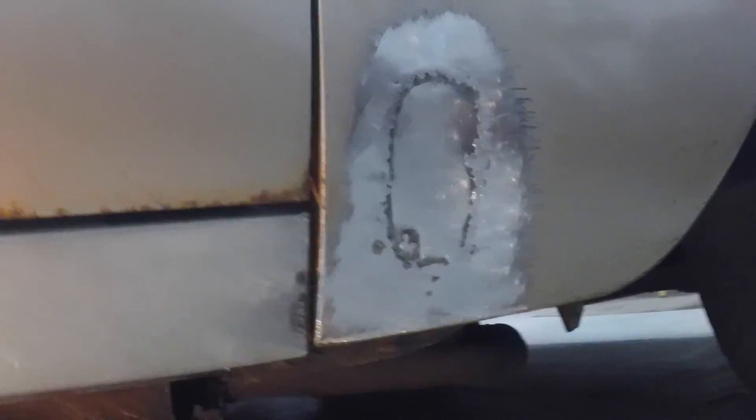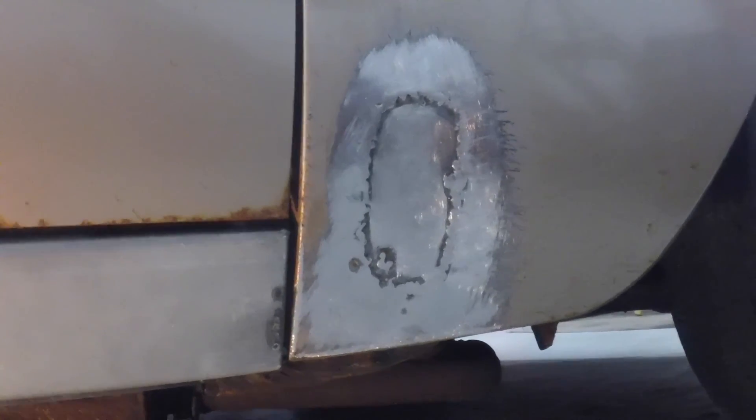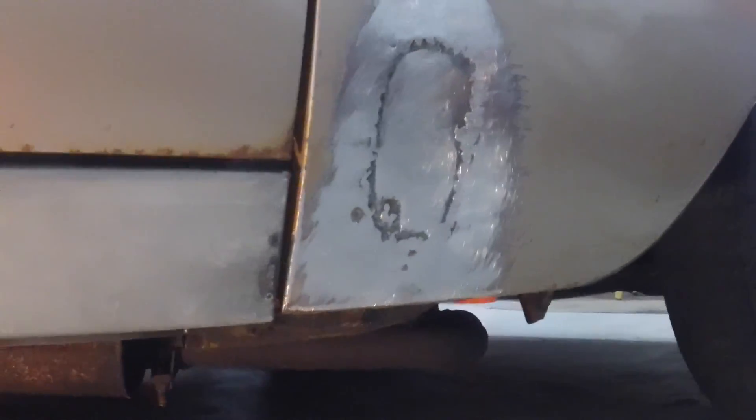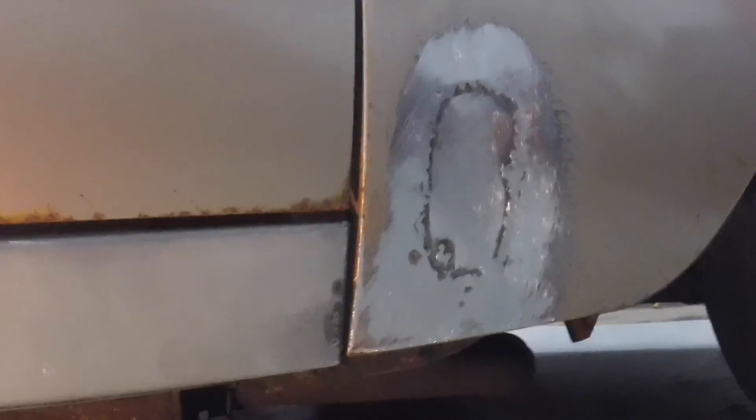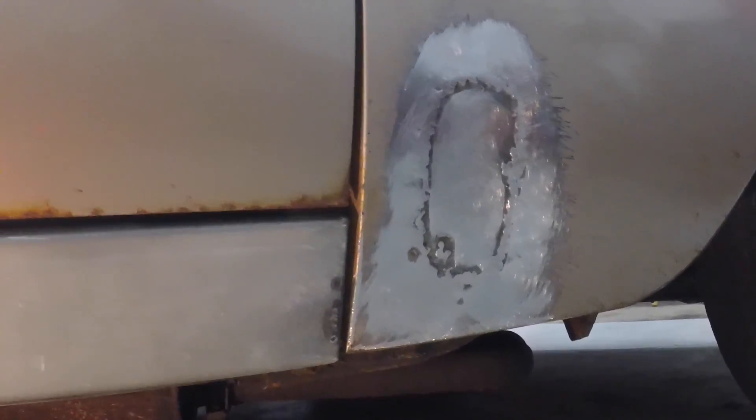I fixed the spot on the front fender before I put the rocker on, so if I got a fire going in there while I was welding it up, I could put it out. Without the rocker there, I could see in behind there.